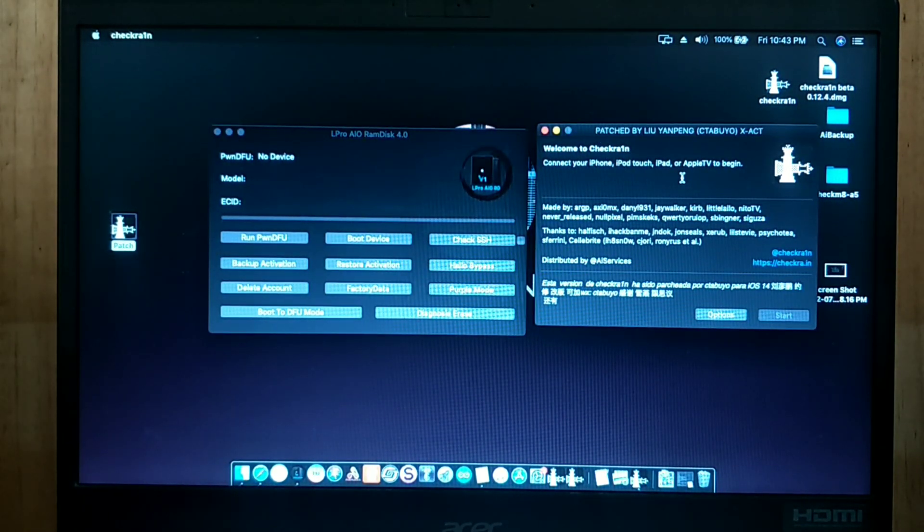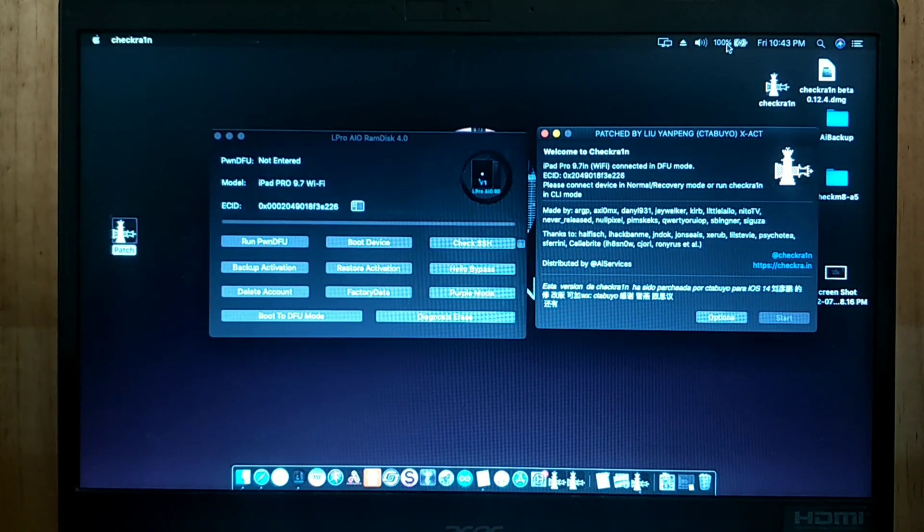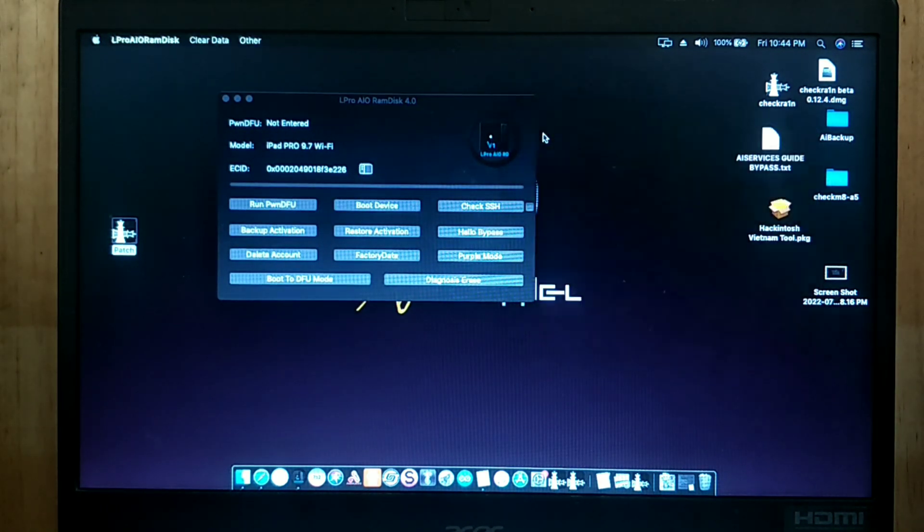I open CheckRa1n to double check if our unit is in DFU mode or not. Okay, DFU mode detected. Let's close CheckRa1n and go back to the Bypass Tool.